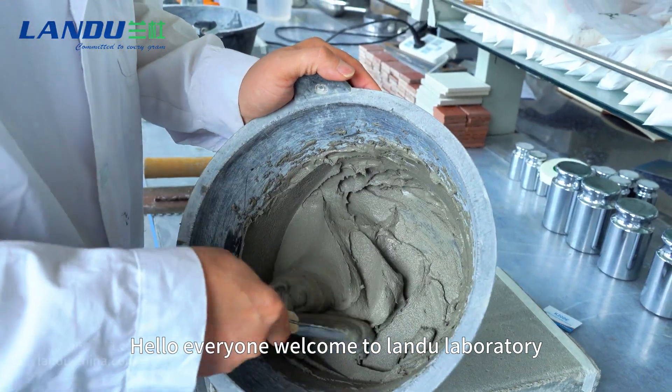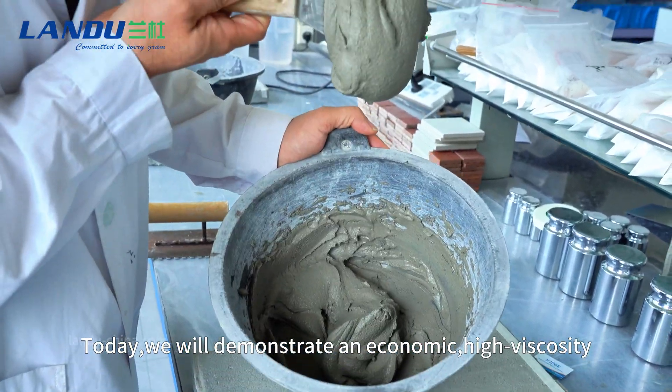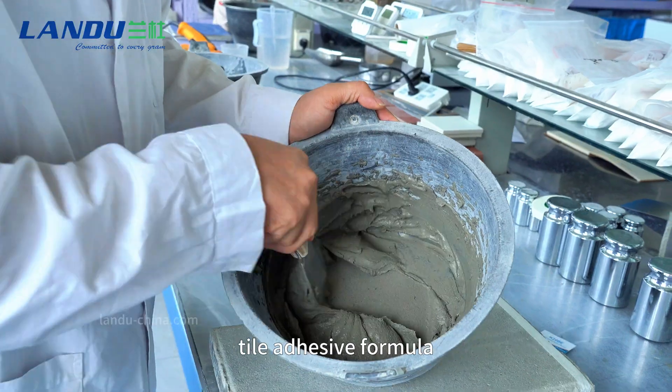Hello, everyone. Welcome to Landu Laboratory. Today, we will demonstrate an economic, high-viscosity tile adhesive formula.